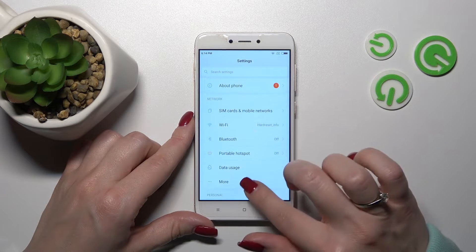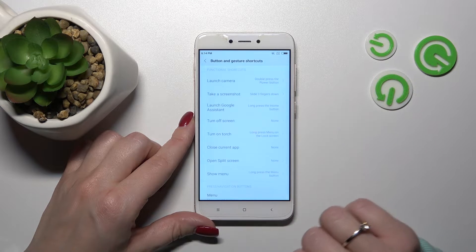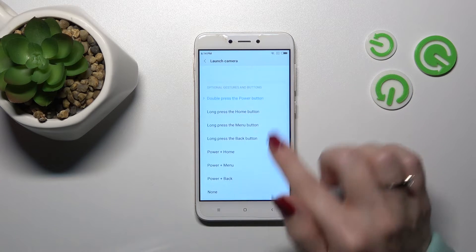First, open the Settings app and scroll down to Additional Settings. After that, scroll down and tap Button and Gestures. By default, double-pressing the power key opens the camera app.